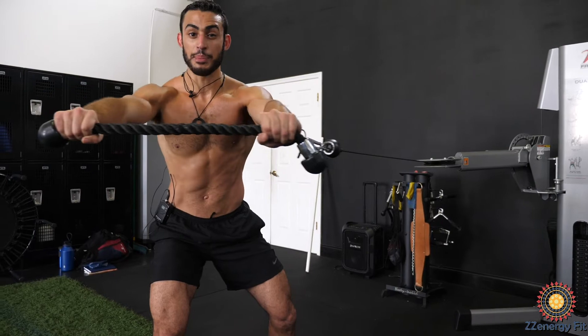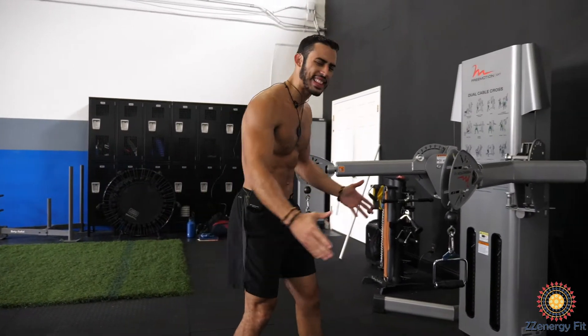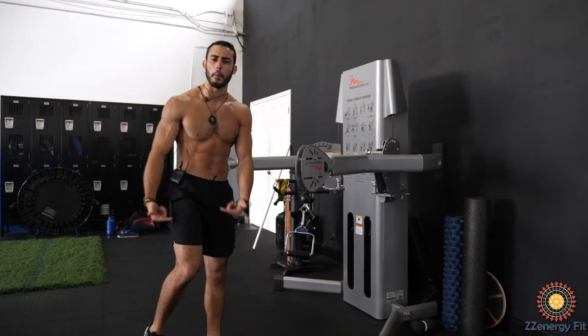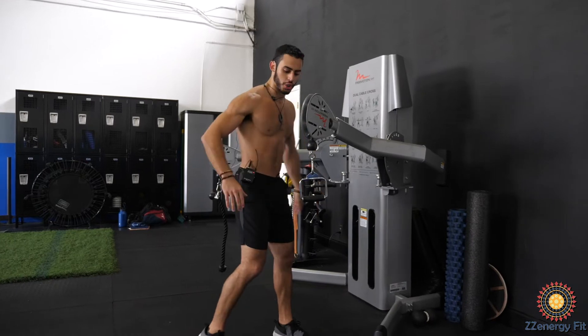Keep your core tight, keep that breathing going throughout. The next one is probably my most favorite. You get that rotational strength, you get those obliques going. Set it a little bit higher, right around maybe just under your shoulder.